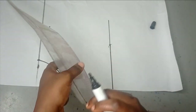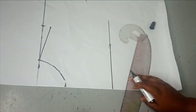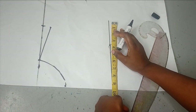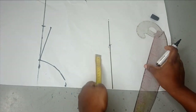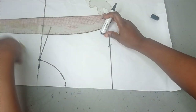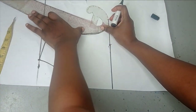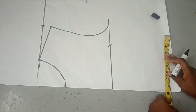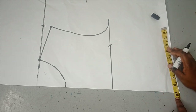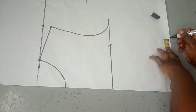I'll connect my neck point to my shoulder slope. On my chest line I'll take my bust measurement — the bust is 40, divide by four, it's going to give me 10. So I have 10 inches here for my bust. Then I'm going to draw out my armhole. On my waistline, the waist I'm working with is 32 inches, divide by four, giving me 8 inches — so eight inches here.